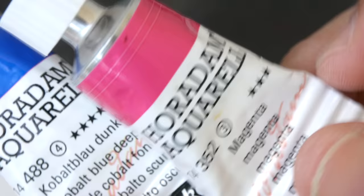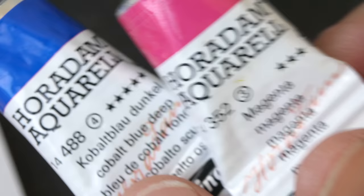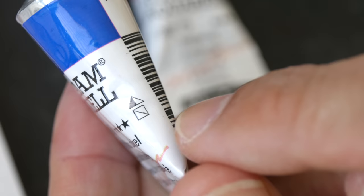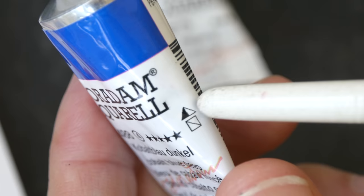To really get a sense of how lightfast these colors are, you have to test them yourself. We also have the transparency quality — this is semi-transparent — and that little triangle half filled with black means this is medium staining. We also have the pigment information on the tube.